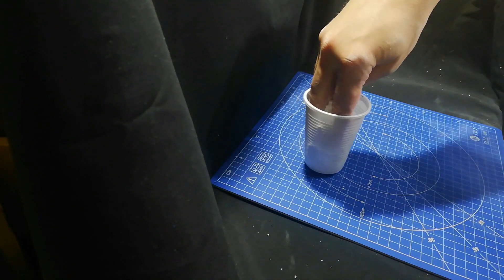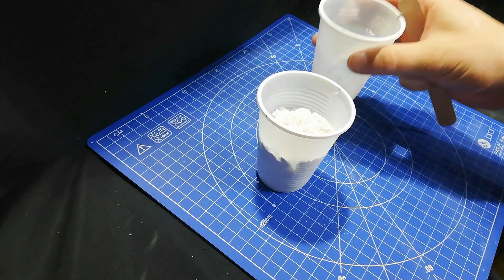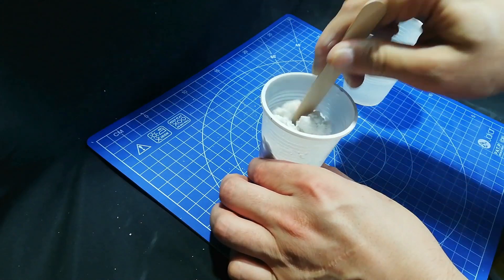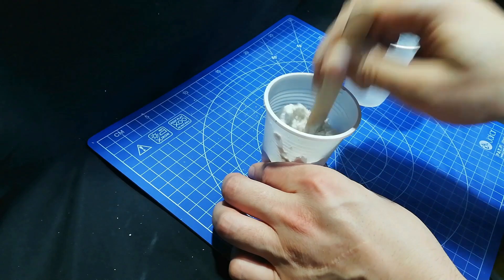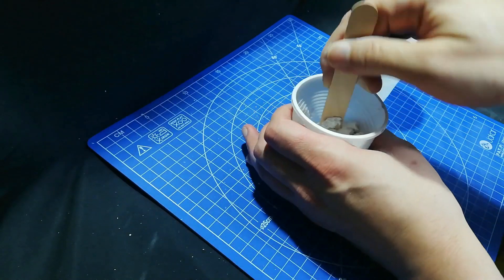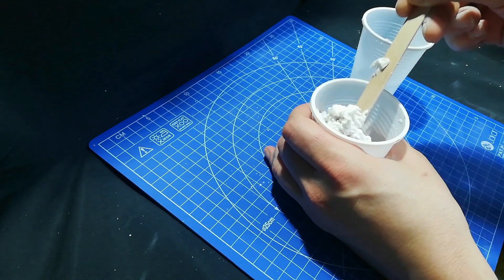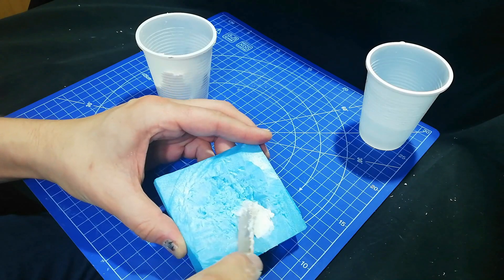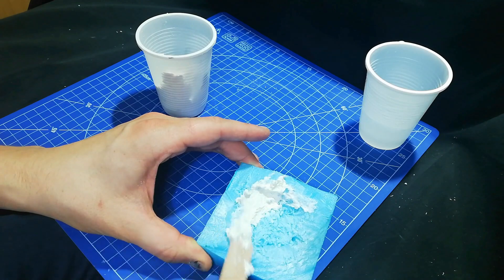Now Sculptomold, which is the go-to product for most modelers - it's a plaster of Paris and paper mix. I think it's basically toilet paper and you add water to that and it makes a nice stiff paste. You don't want it too thin - if it's too thin then it will take ages to dry. So you're after a kind of polyfiller, spackle kind of consistency with this, and then you just slap it on.